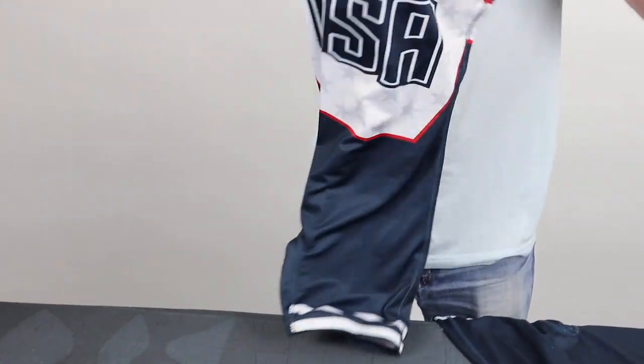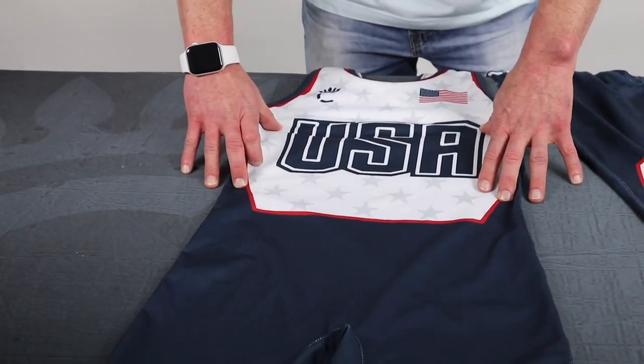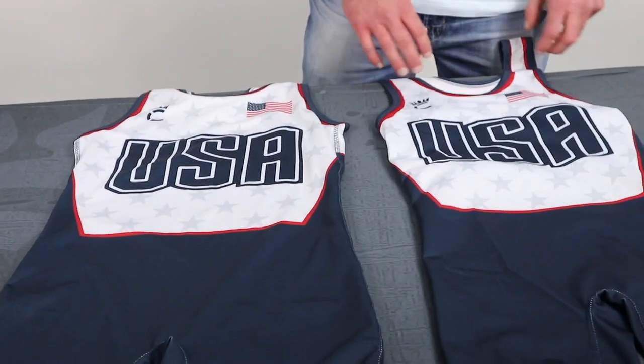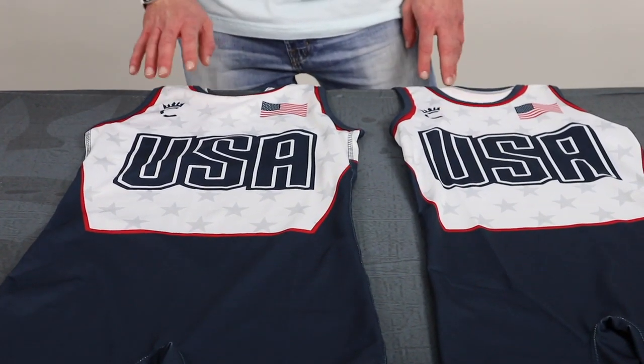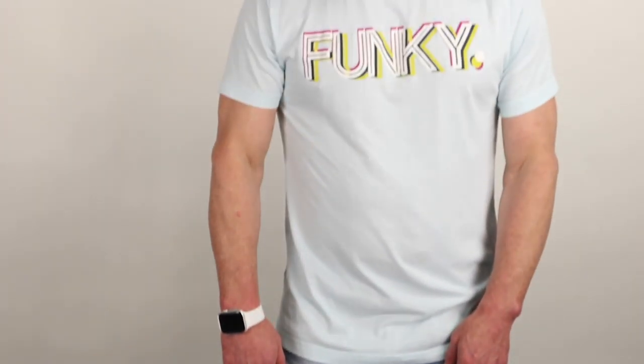There's actually no noticeable difference on the front, but there's actually a built-in sports bra right here. You can tell it's pretty much the exact same design, but we've laid it out on two different fits for men and women. So we've got a lot of flexibility as far as putting a design on two different models and it's still looking the same. Custom design, made to order — check out our products at cmpteamware.com.